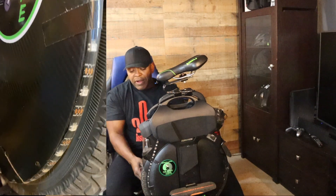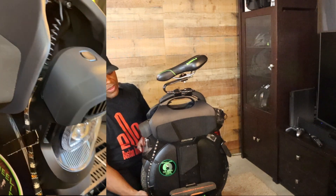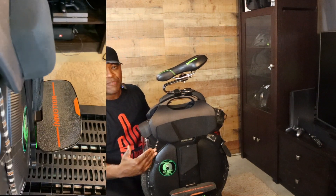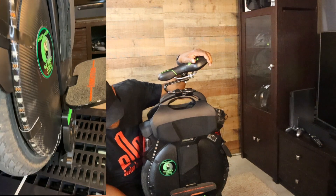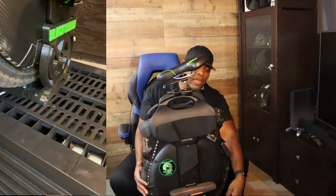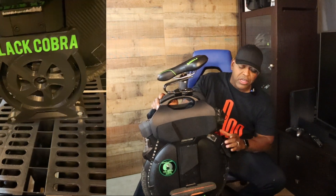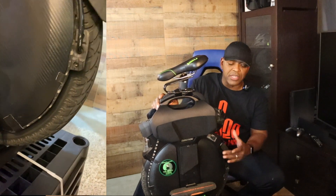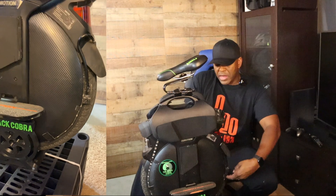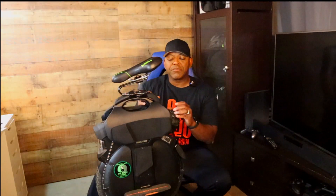Then it goes all the way around, up the side of the wheel, right behind the front headlight, and then loops back down around the other side. It does the same thing on that side — goes under the pedal hanger and comes all the way back out, ending just before it gets to the kickstand again. That gives me lights all the way under, all the way around up to the front, and all the way around to the back.